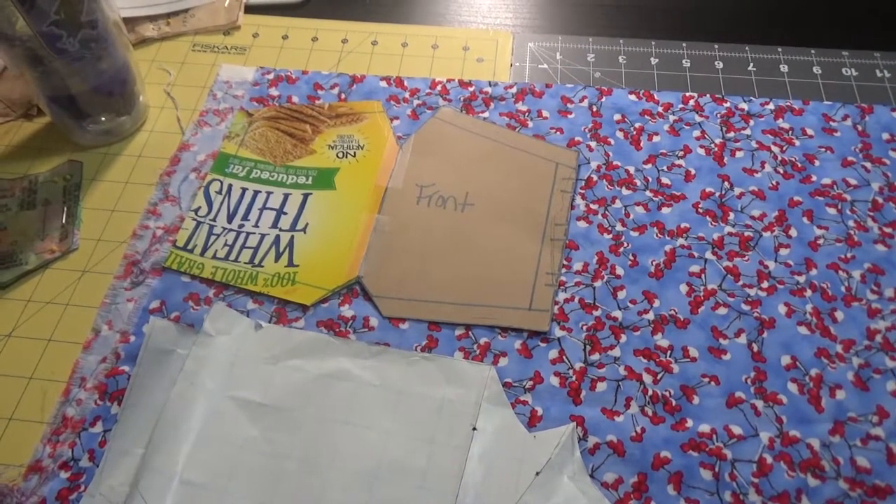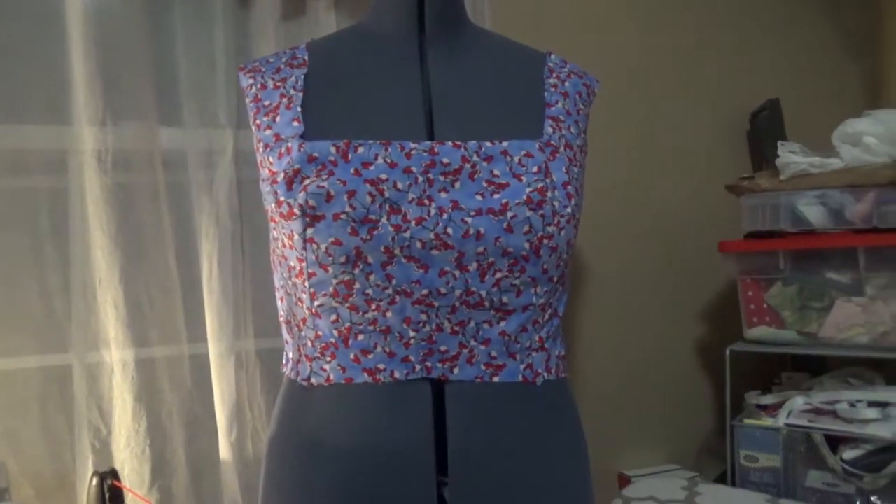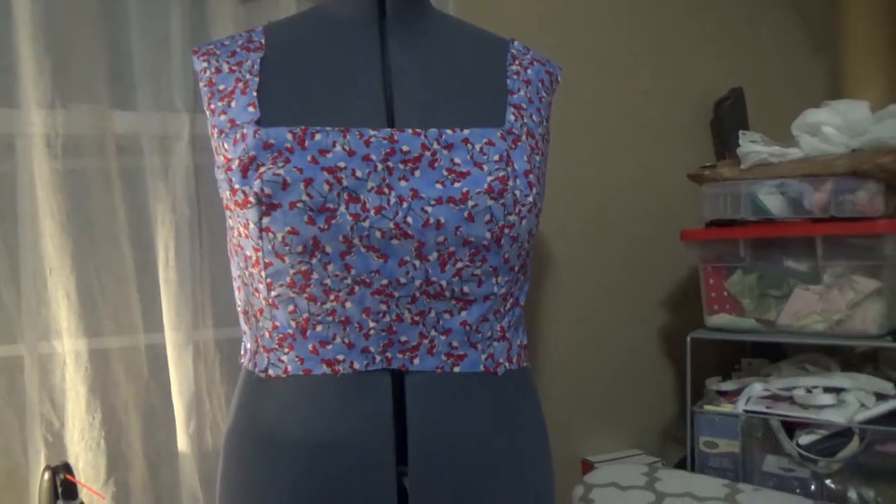There will be enough fabric between these two pieces for me to make a mask, because it's the time of the plague — and what do we do with our leftover fabric? We make masks. I'll check in once I have my pieces cut out and I'm making decisions about the skirt and the necessary pockets.